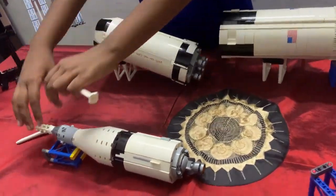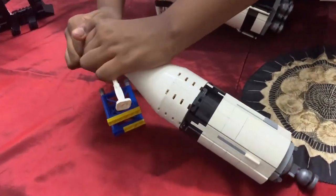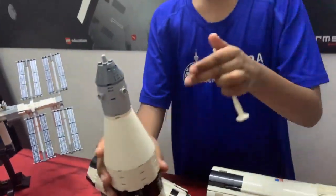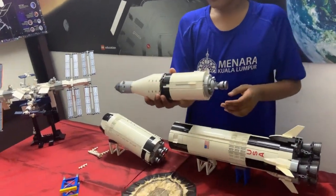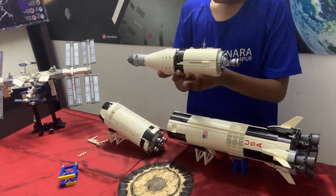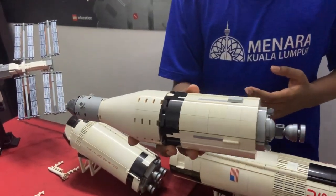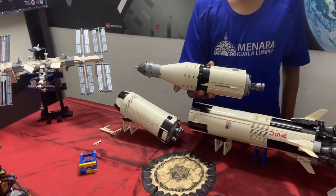Now that the launch escape system is not in use, it comes off. The third stage fires up for a few minutes and after that, it stays in orbit — called the parking orbit — at a height of 175 kilometers.